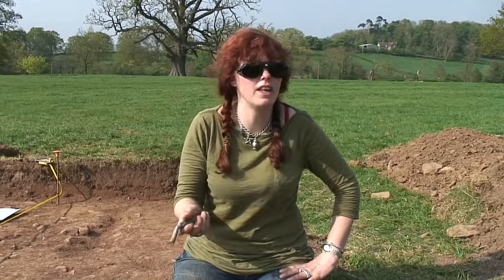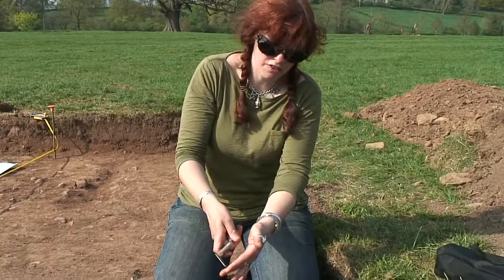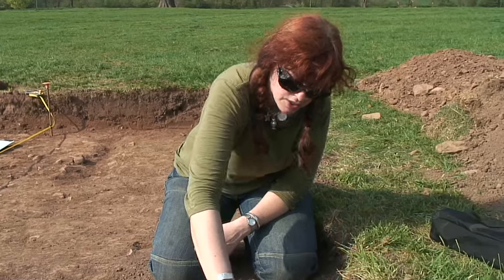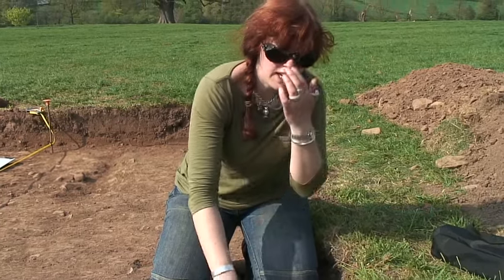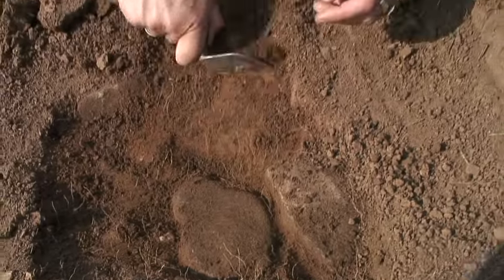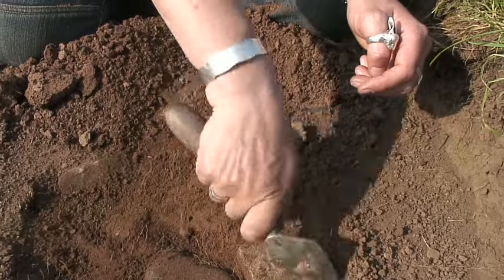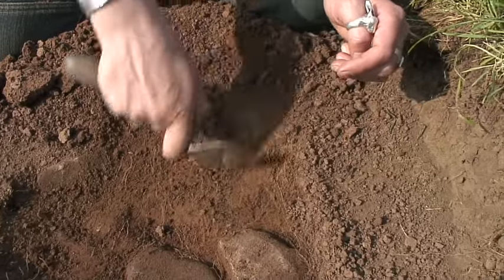The main way that everybody knows — who's ever done a dig before — to use a trowel is simply this: edge flat down to the ground and you pull towards you. You always pull towards you because you work your way back cleaning an archaeological site. That way you're not going to be walking over what you've already cleaned — you just want to pull all that loose material towards you.